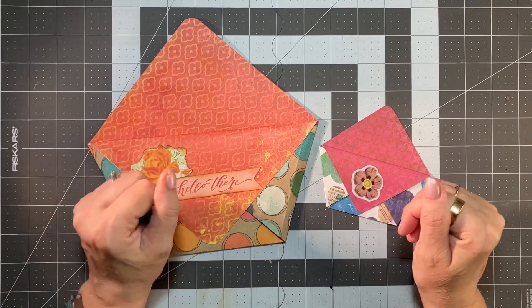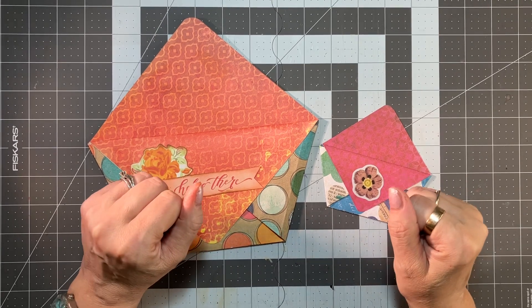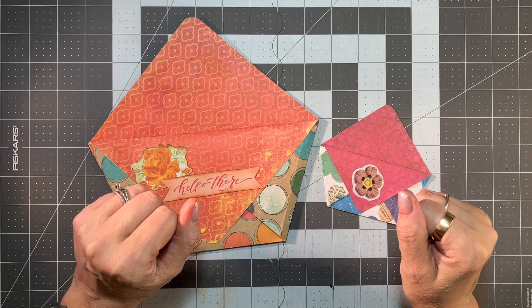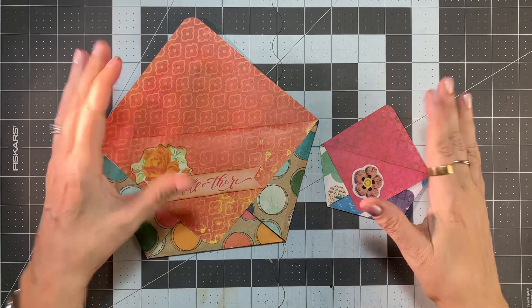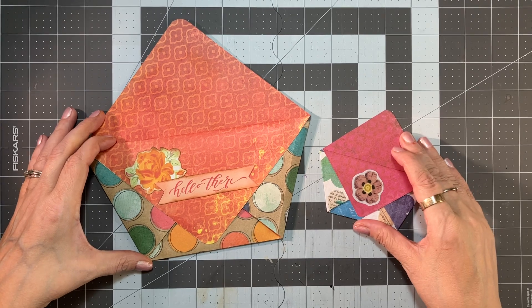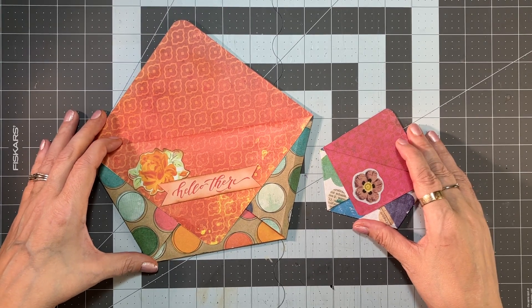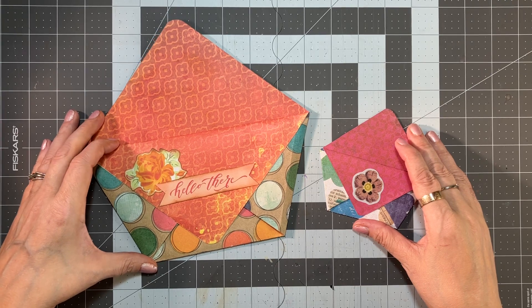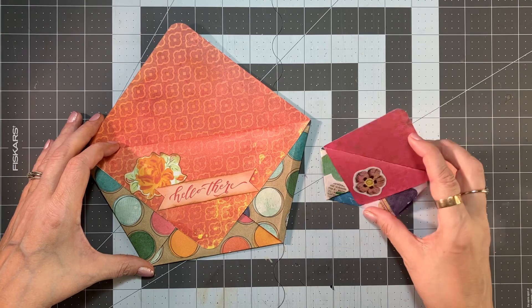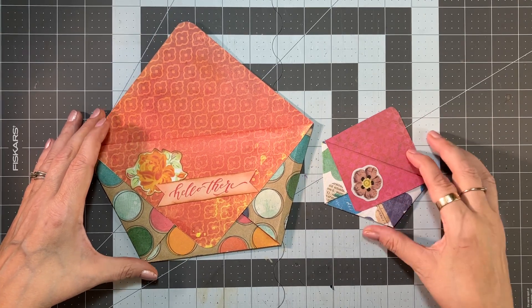Hello everyone, this is Jennifer from Junk Journals by Jen, where journaling is about the journey. Today we're going to make some polygon pockets for our bird journal. We're going to be making them in two sizes: a large one and a small one. These are great to go into a journal or to stand alone, and they're also wonderful gift card envelopes for the holidays — just stick a little gift card in there, pop it in a stocking with some Christmas paper. Really cute!